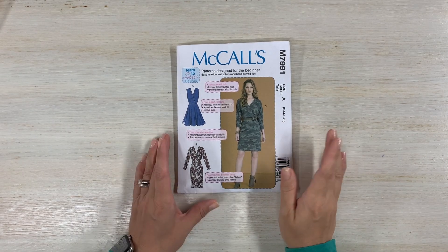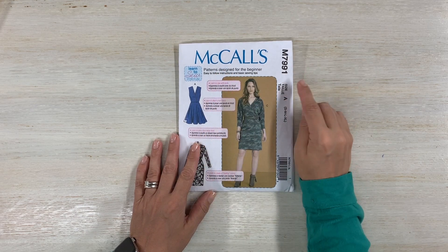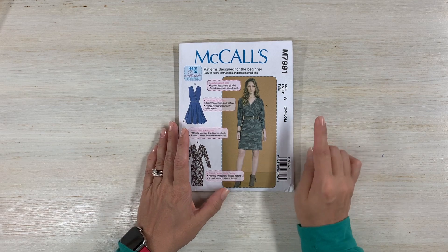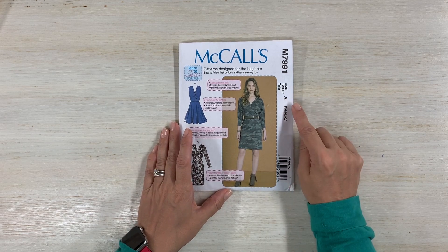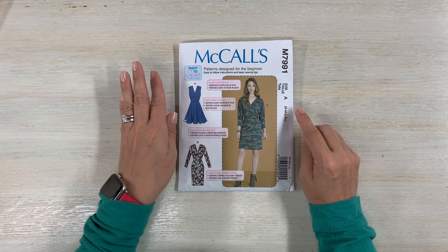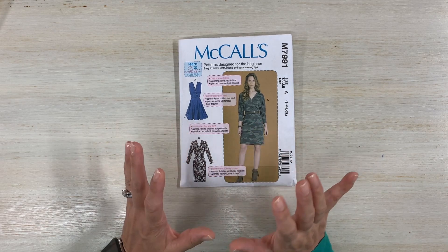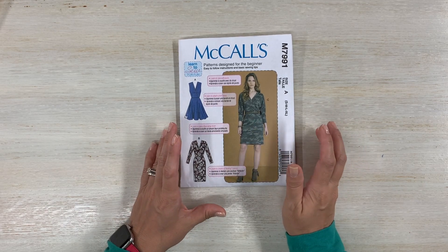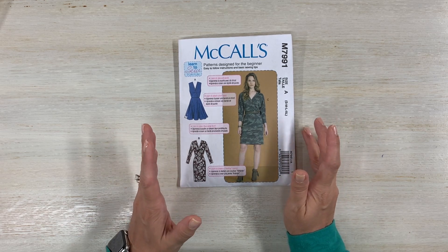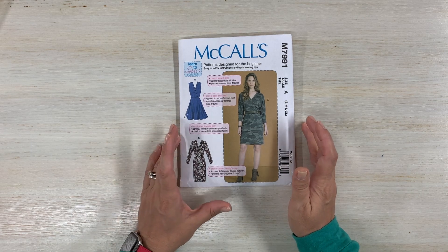Alright guys, today we are going to be doing a sew along for McCall's M7991. There is only one size range for this pattern from small to extra large. It is also part of the Learn to Sew series and I am going to be doing view C. It is a great pattern - you only have five pieces. This is for a knit fabric, so it is absolutely wonderful if you're a beginner.